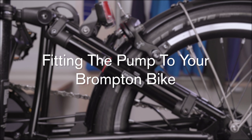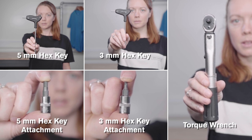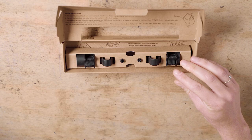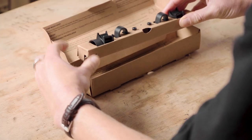Fitting the pump to your Brompton bike. You'll need a 5mm hex key, a 3mm hex key, a torque wrench, and 3mm and 5mm hex key attachments to fit the pump to your bike. Don't bin the internal box as it will help with the installation. The pump fits slightly differently depending on the model of bike you have.